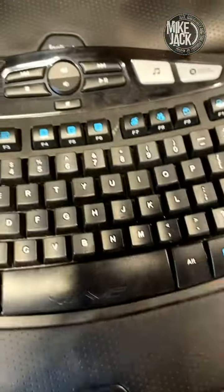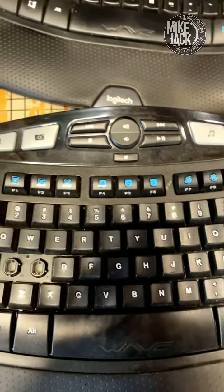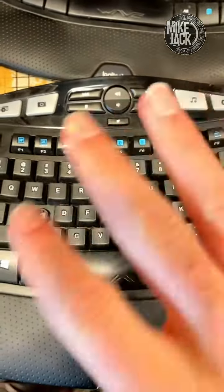This keyboard doesn't work, by the way. Otherwise I'd just flip it out and replace the keyboard. But something's wrong with the transmitter.